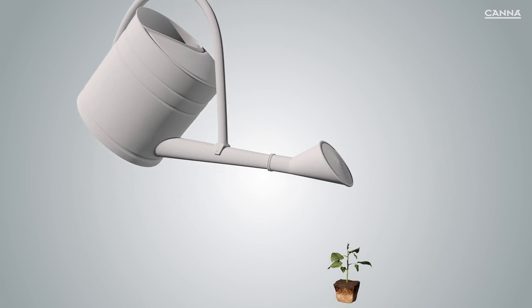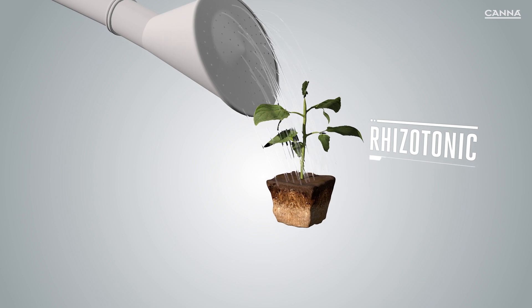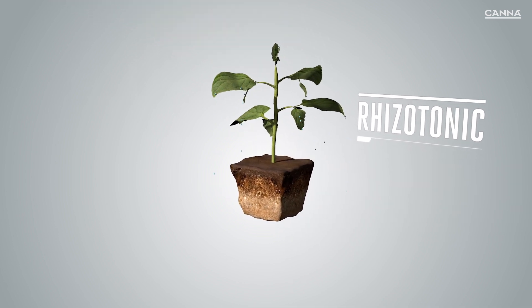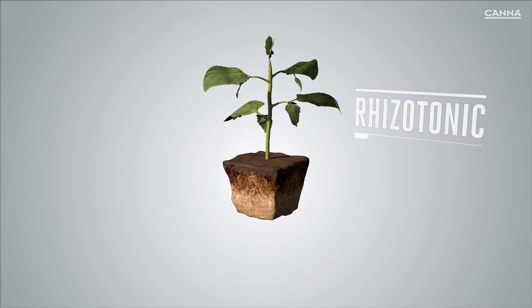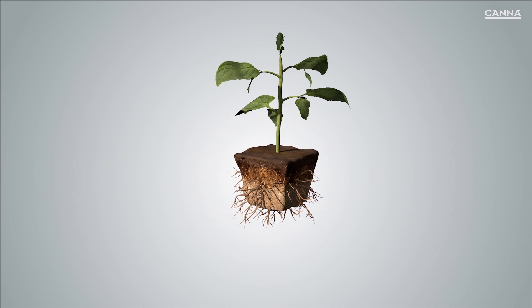Rizzotonic stimulates root growth and improves the strength of the plant. This is especially important during the first weeks of the plant's life. Rizzotonic contains organic substances. Once these have been absorbed, they are immediately converted into growth hormones in the root cell.